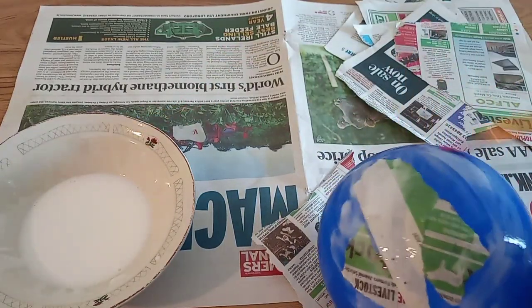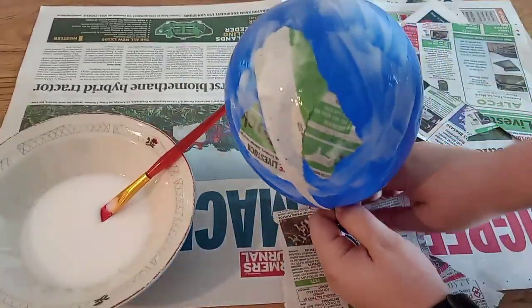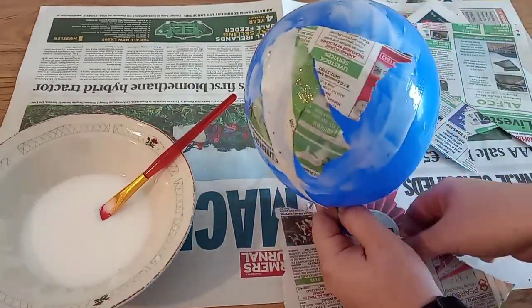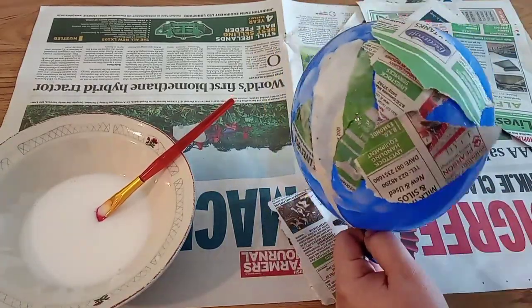When you've completely done one layer, hang it somewhere to dry. Make sure to put some paper underneath it because it can drip glue when you apply a lot, and you don't want it to ruin your floor, especially if it's carpet.